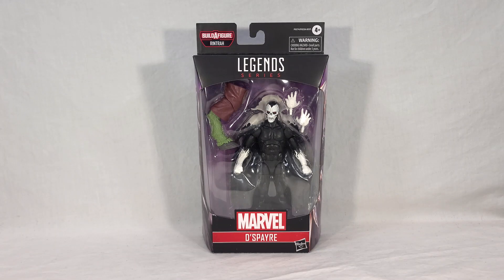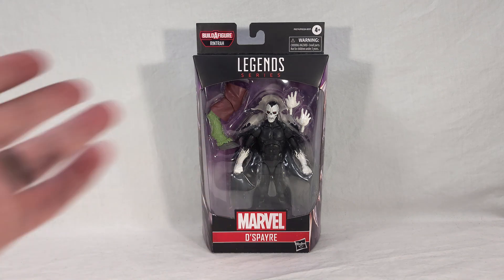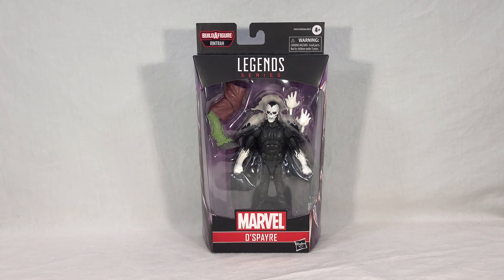Welcome back everyone. Today I'm bringing you a review for the new Marvel Legends Rintra Wave figure, Despair. Unlike most of this wave, he is in no way tied to the Marvel Cinematic Universe, and seems to be included here purely because he has crossed paths with Doctor Strange in the comics. This figure is based on his comic appearance and not any sort of live action, though he did appear in the Cloak and Dagger live action series. But this is the comics version.